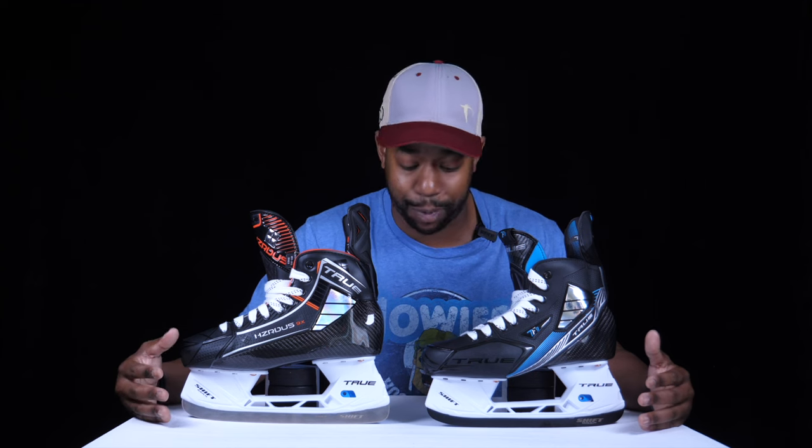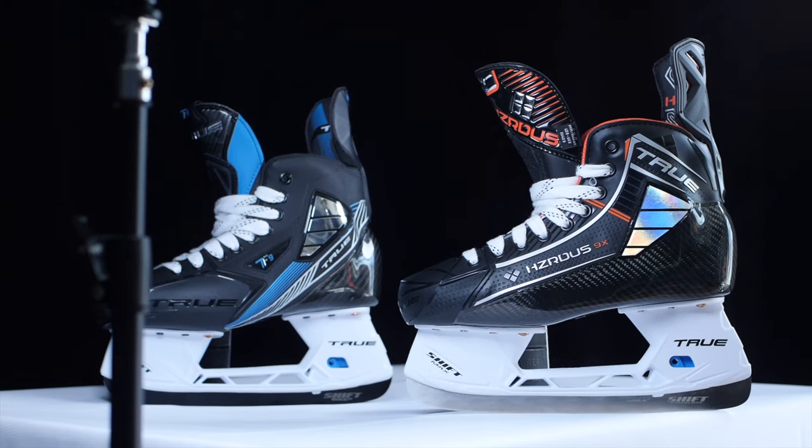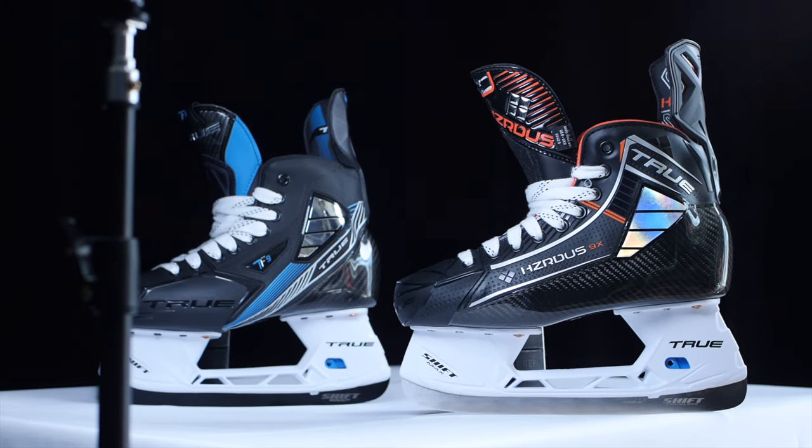Before we jump into the video, if you haven't done so already please consider subscribing — it's completely free, helps the channel grow, and helps us get access to products like these before they're officially announced. Please thumbs up the video, subscribe, and let's jump in. As always, we're going to start at the base of the skates and work our way upwards to show you what's changed.